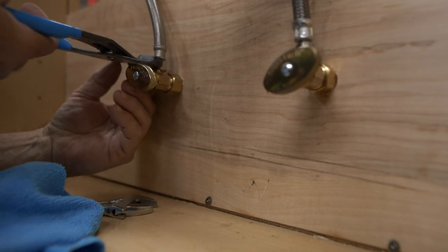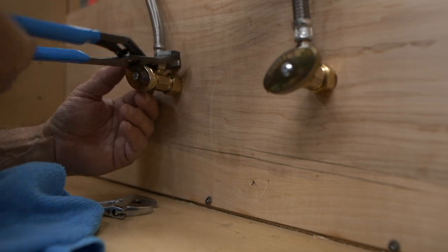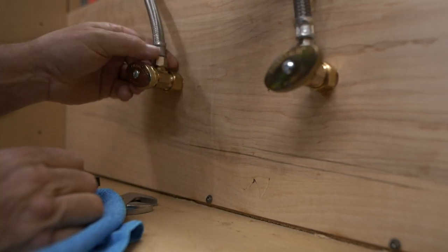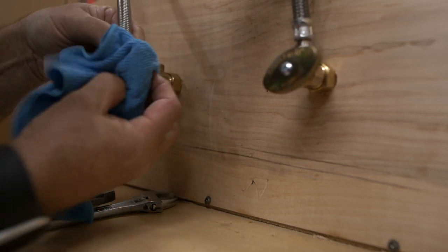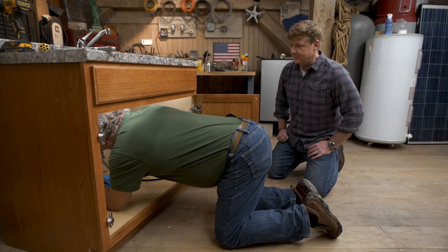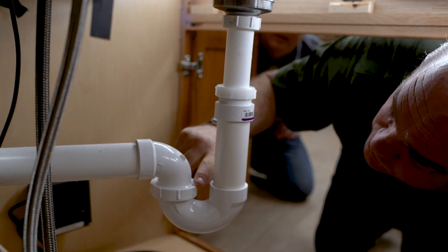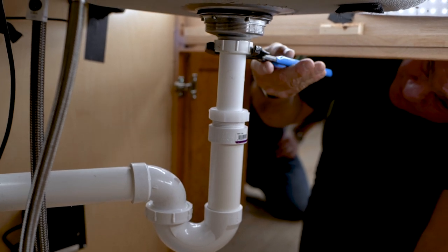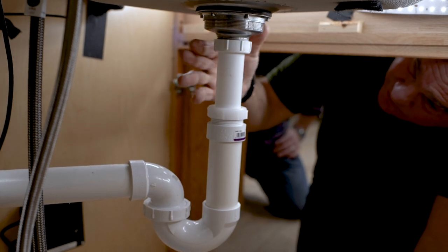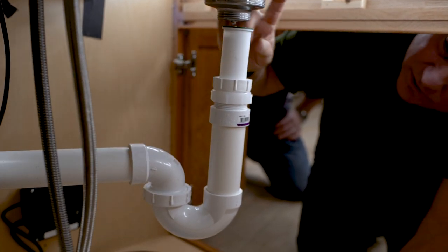That'll break the connection. Good — so these are both broken now. On the drain, you've got some choices about where you can break the connection, anywhere there's a union nut. So right here, right here, or this swivel right here. Simplest is just to break this top gasket — this top nut. So now that's completely clear; we've got nothing holding it to the plumbing connections anymore.